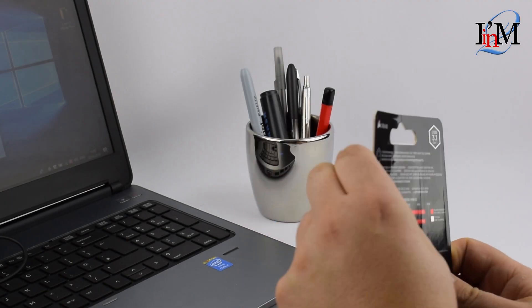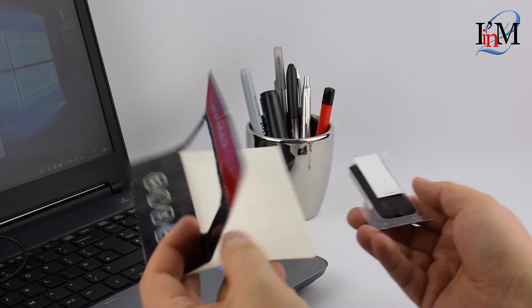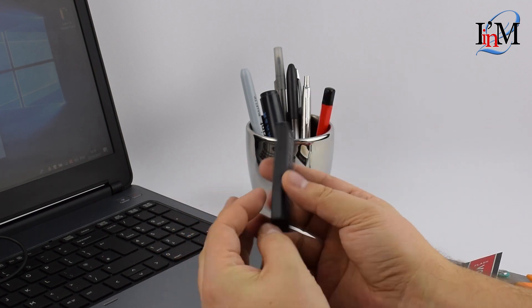Hello, people of YouTube. My name is Chris, this is my channel I'm Into, and in this video I'm going to be talking about the Corsair Voyager GTX flash drive.